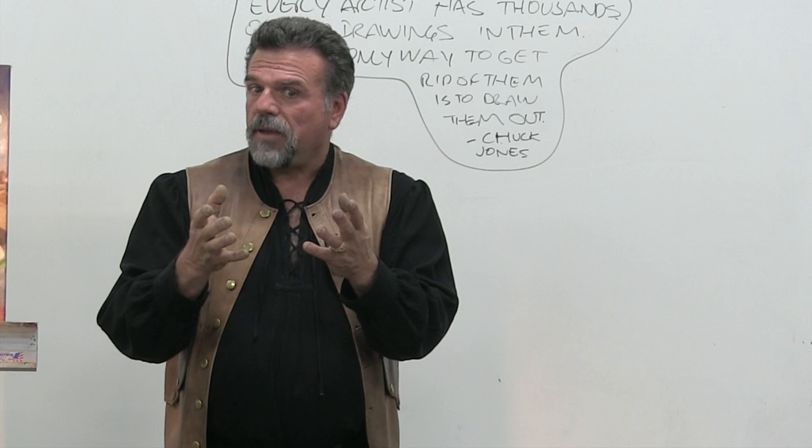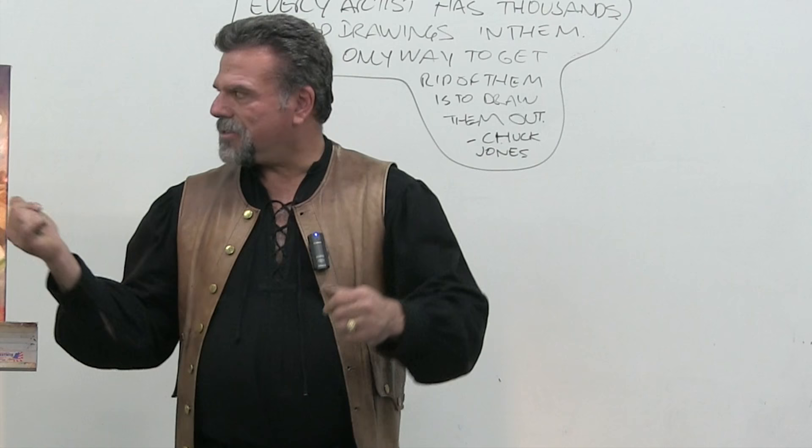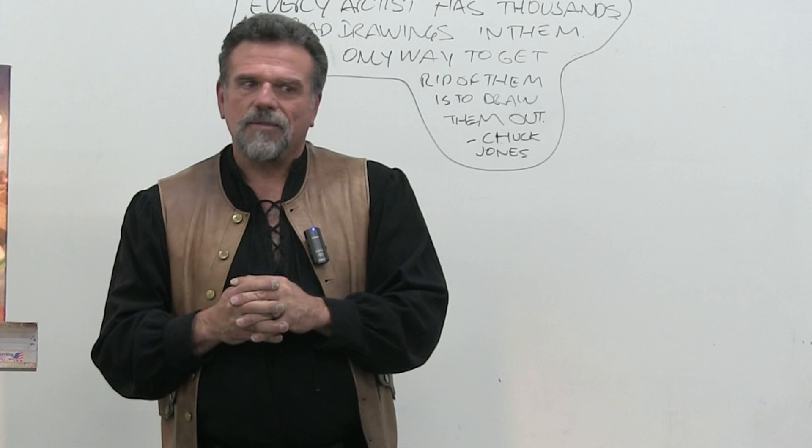Most paintings fail because you don't come up with a concept. The concept is done at the beginning — that's before you even start. You have to think about it. This didn't just happen: she staged it, she made it happen. She got her granddaughter into the pose to get the idea.